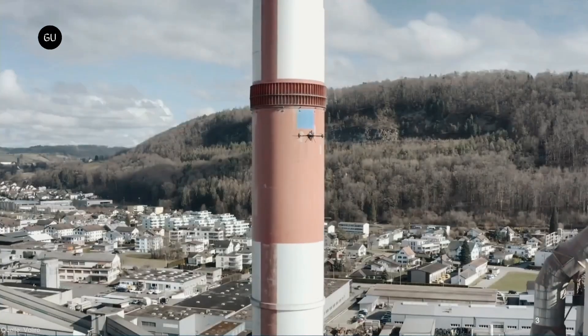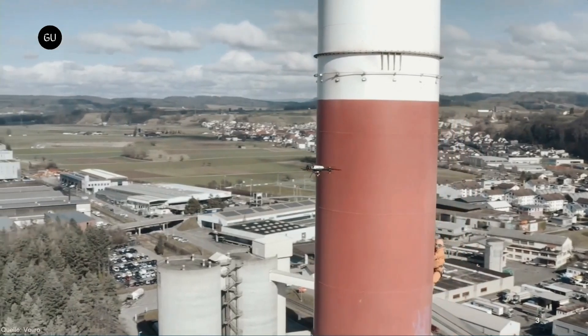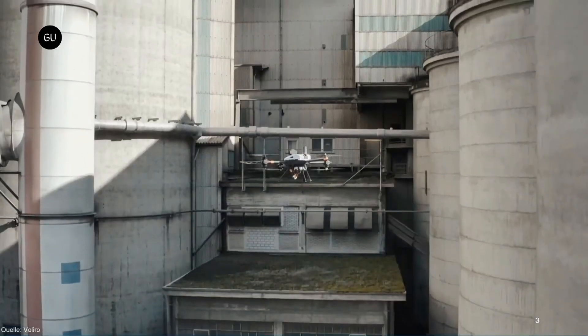Inspections of tall metal structures or machines can be difficult for people to perform up-close and in-person. And while aerial drones may help, their limited battery life is a problem.